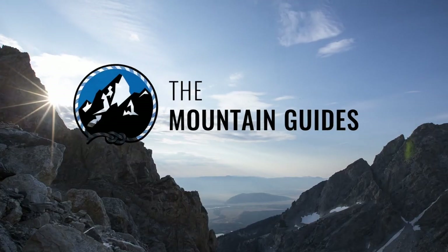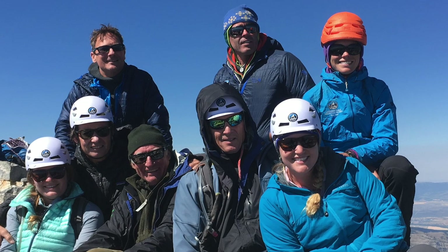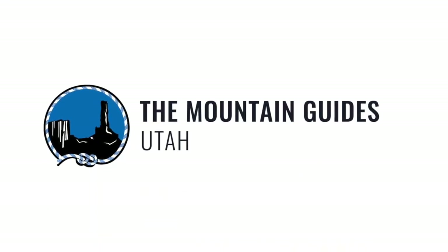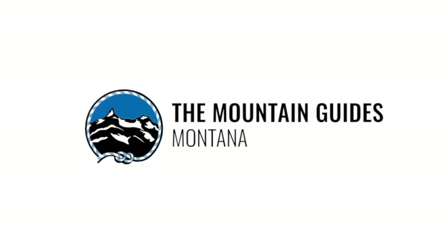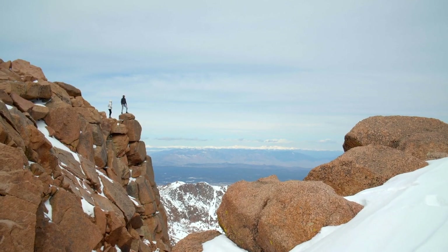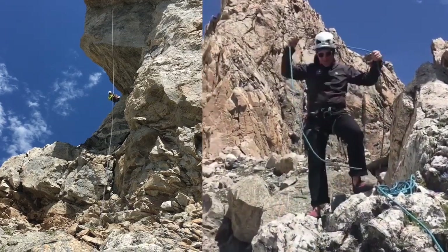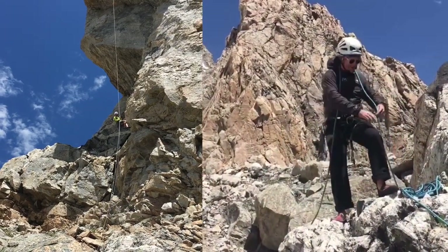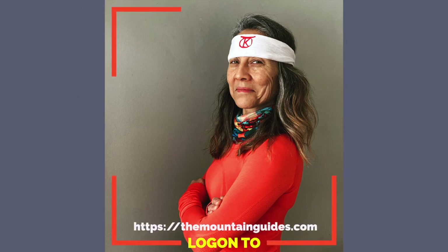Welcome to the Mountain Guides. They operate five mountain guiding companies in the American West: the Mountain Guides of Utah, the Mountain Guides of Red Rock, the Mountain Guides of Montana, and the Mountain Guides of Colorado. Their flagship operation in Jackson Hole is based in Jackson, leading trips all over the high peaks of the Rocky Mountains. Join their custom mountain adventures led by experienced guides in iconic destinations. For more information, log on to themountainguides.com.